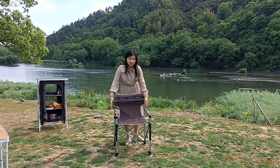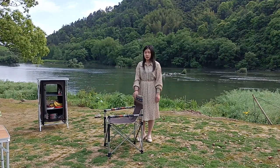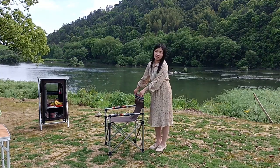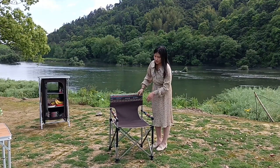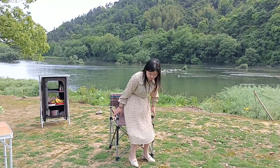I'll show you around this chair. It is suitable for the fishing market or just for car camping and family weekend camping, because it is a medium size which can fit adults sitting.